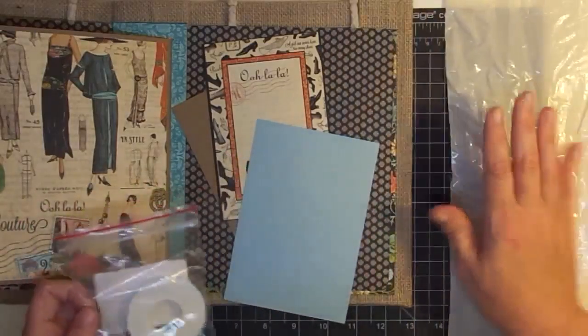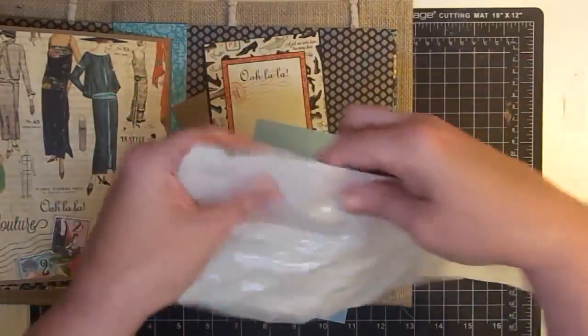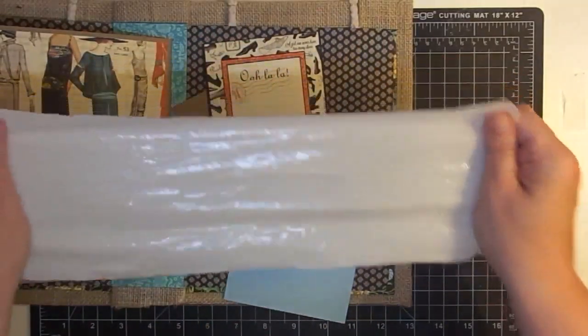So here's what I've pre-prepared. I have some foam tape that I'll show you how we're going to use, and I have a plastic bag — just a strip from a plastic bag.